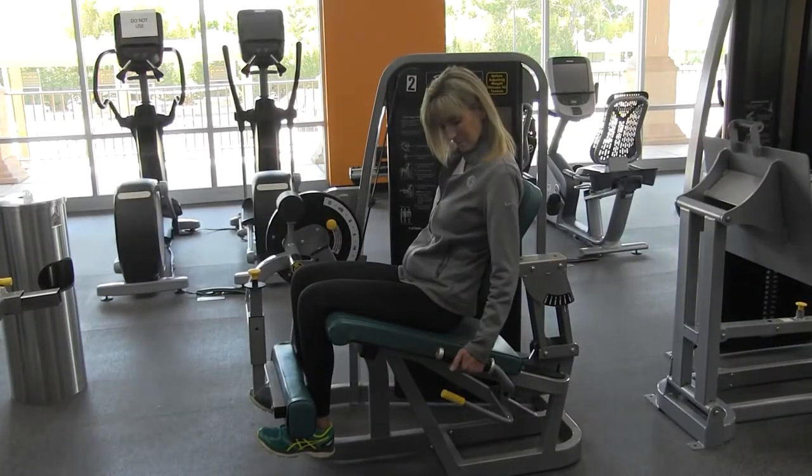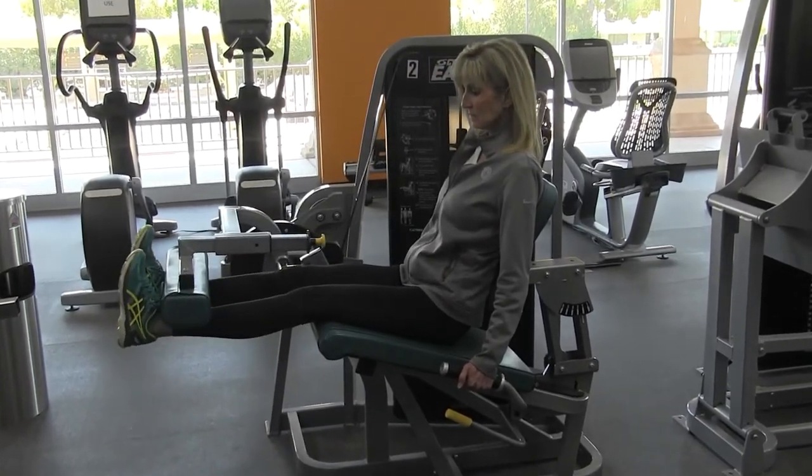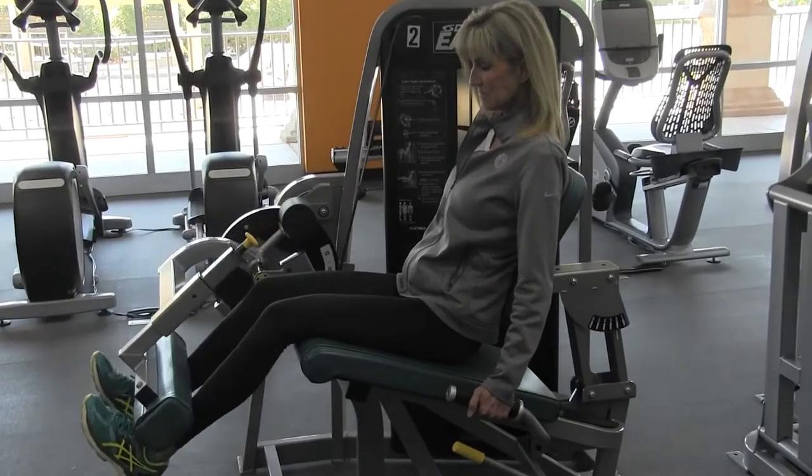Grip the handles. And with your back against the pad, straighten your legs to full extension, slowly raising your legs up and then lowering.